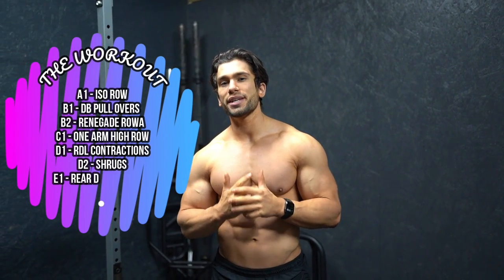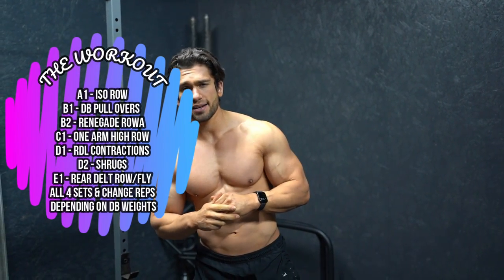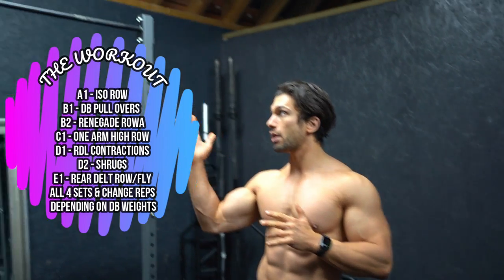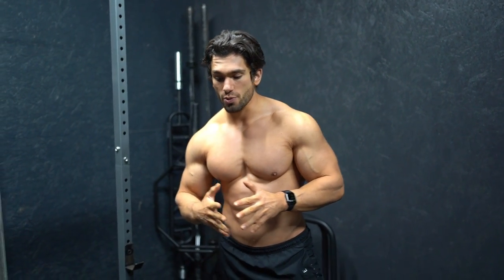Hey, what's up guys, welcome back to my channel and welcome to episode two of the dumbbell only workouts. We're in the garage gym today and I'm going to be taking you through a dumbbell only back workout with limited equipment to grow those wings. It's going to be seven exercises comprised of super sets and solid sets. I'm going to be showing you some unique takes on some classic exercises. Unfortunately we can't do any pull-up work because a lot of people don't have a bar, so we're going to be working around that, making sure that we hit every angle. I'm not going to use a bench either because not a lot of people have a bench.